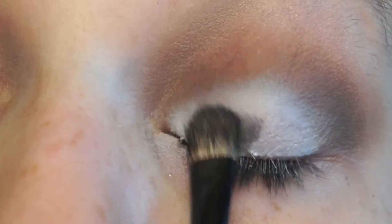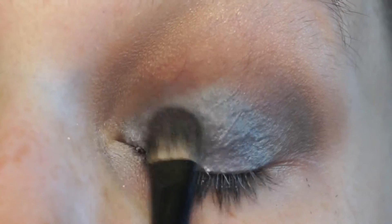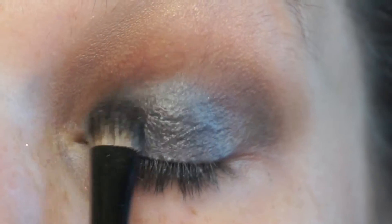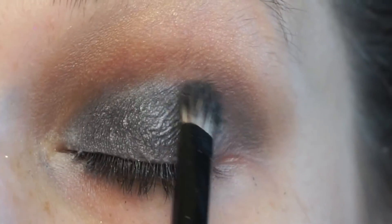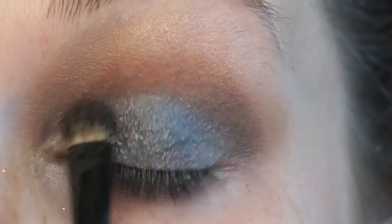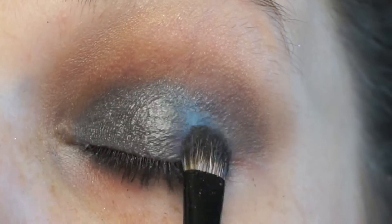I'm going to use both colors so I can get a nice dimensional look for that glitter to sit on top of. Just packing that on with a Morphe rounded eyeshadow brush, packing all of that right on to my lid and going in with the top color and just putting that right on top of the other shade.